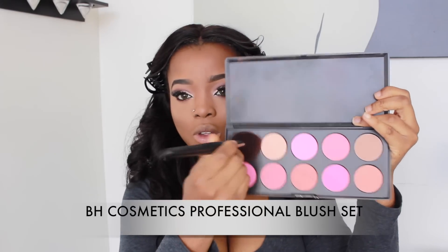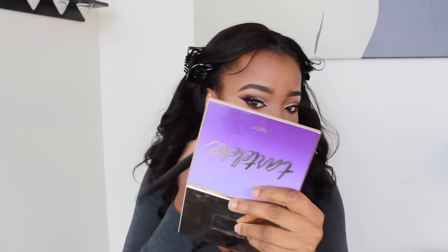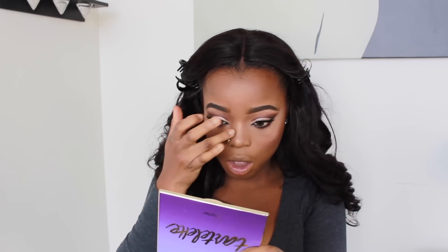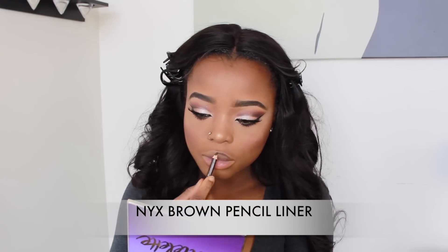For my blush, I'm using a shade from my BH Cosmetics Professional Blush palette, applying it to my cheeks. Then I'm using my Marco Depot to apply a little bit of highlighter to the pointy part of my nose to give it a glow. Then I'm using my mascara to give my lower lashes a coat.